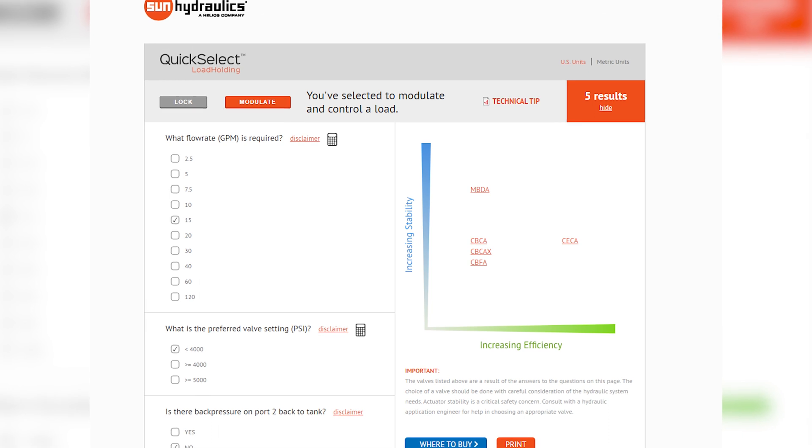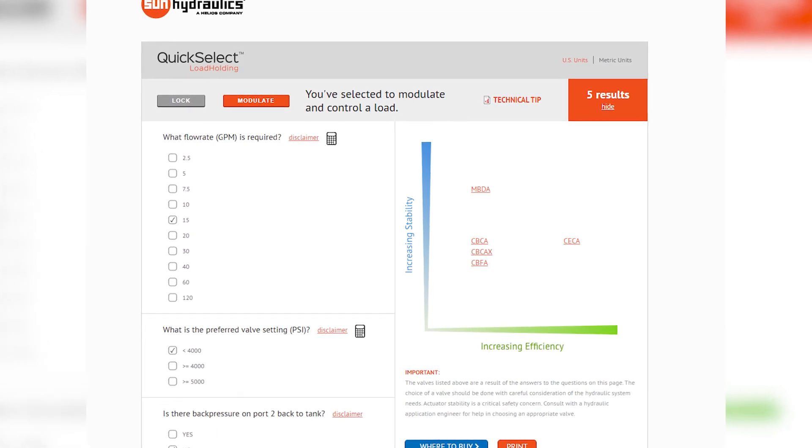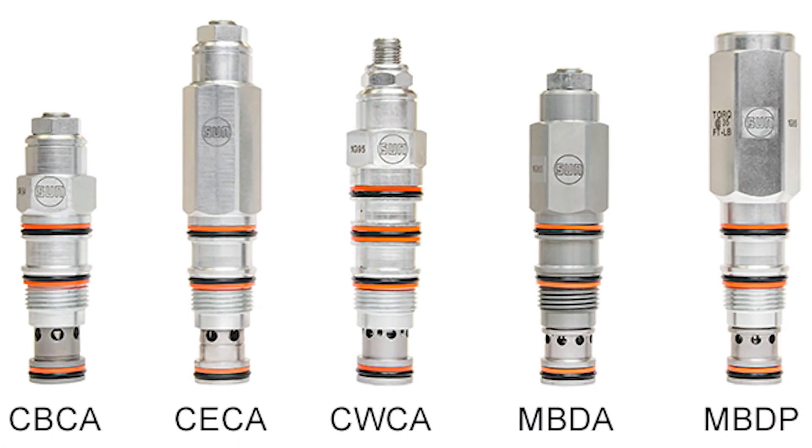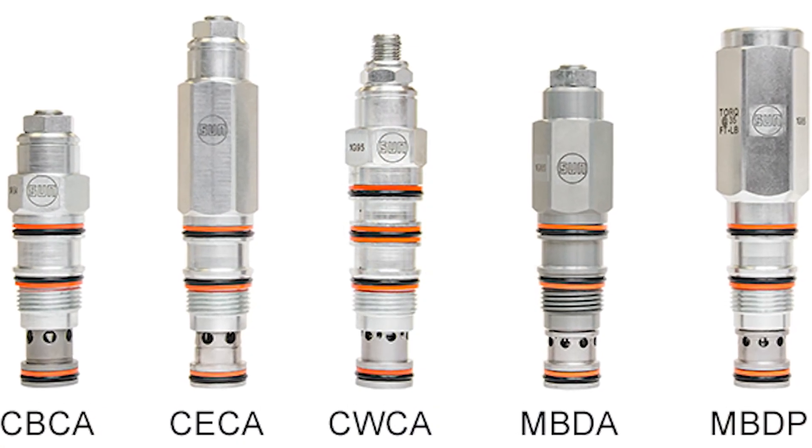Also you have some hyperlinks that will show you where to buy the product from based on your geographic location. It'll give you a chance to print your results, and we even have a hyperlink to our technical tips page showing further concepts and more details about each product within the counterbalance valve and pilot to open check valve family. If you require any additional consultation or support selecting the right load holding valve, please don't hesitate to reach out to GCC or Sun Hydraulics for additional application support. As always, thank you for selecting Sun Hydraulics for your load holding application.